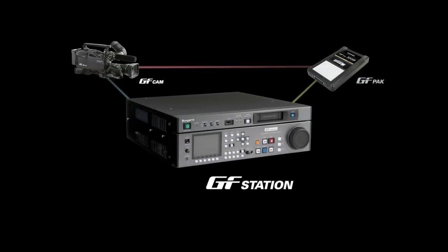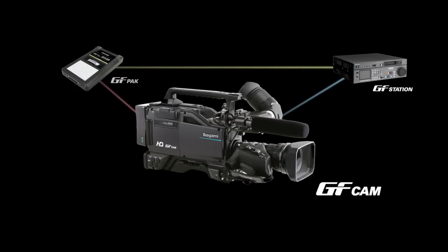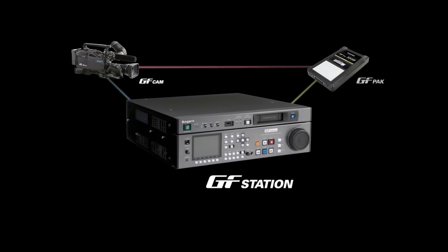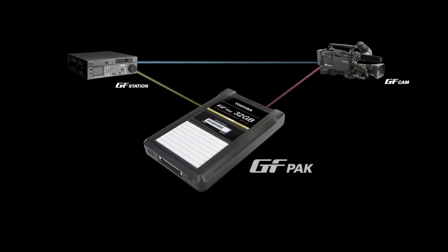The GF Series consists of the GF Cam HDS V10 Tapeless Camera, GF Station GFS V10 Flash Memory Recorder, and the GF Pack Flash Memory Pack.